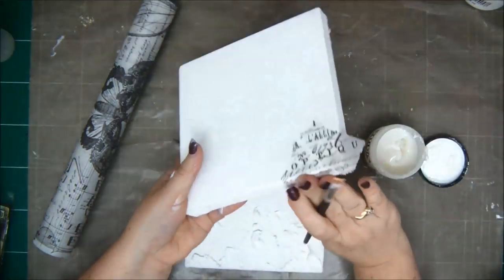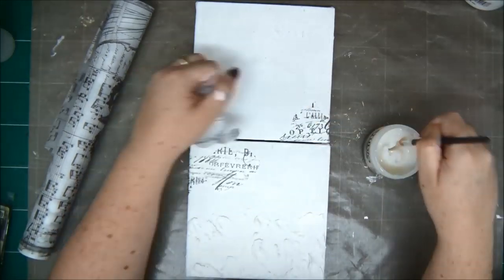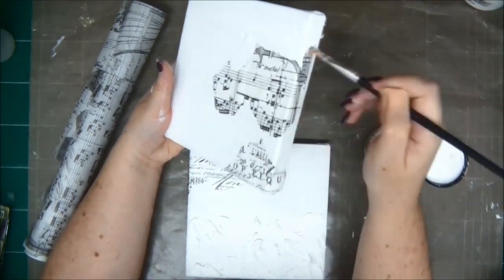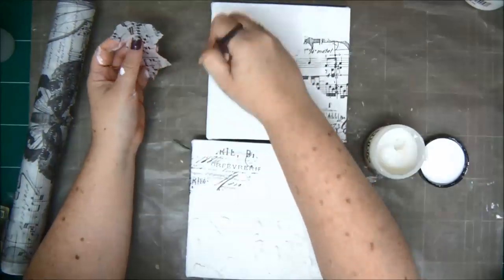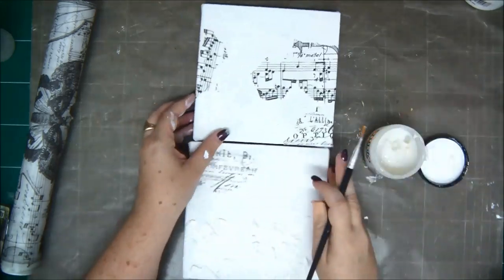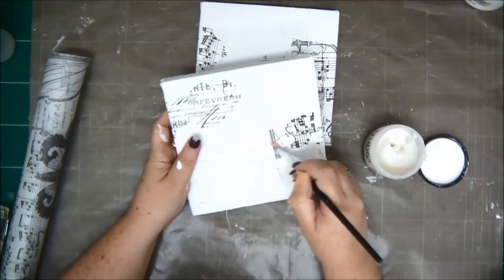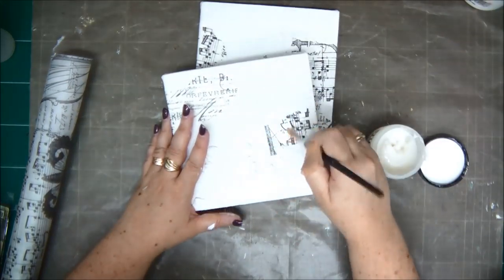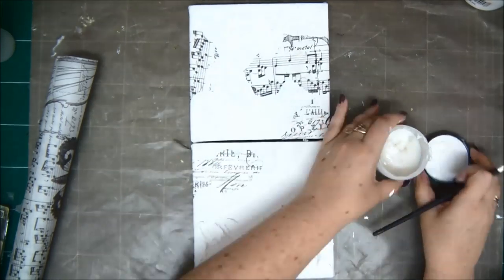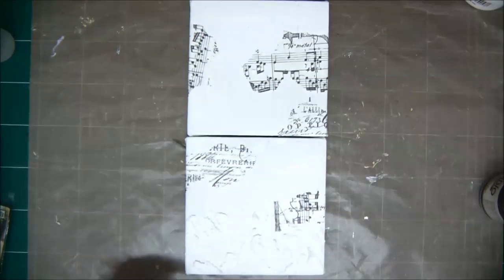I'm just adding pieces of tissue paper to both canvases — whatever is on the paper, I'm just tearing pieces. I don't care what pattern it is, if it's scraps or musical notes or whatever, that's fine. So I'm just adding the pieces to my canvas. All of this is basically the base background we're creating. This last piece I'm adding is part on the textured paste that I did before, so I'm making sure the tissue paper is really glued into all of the surface because it's not an even surface.